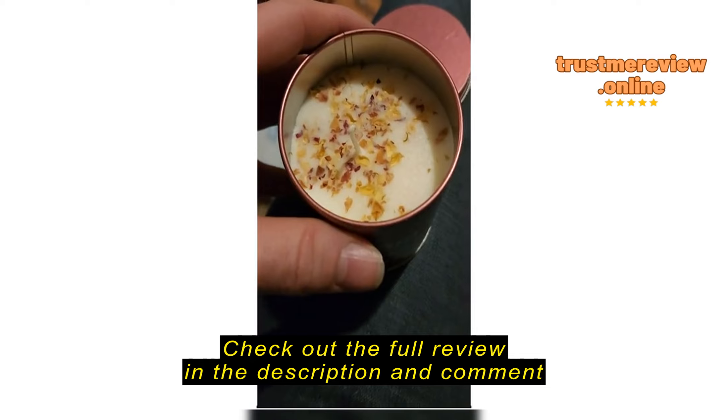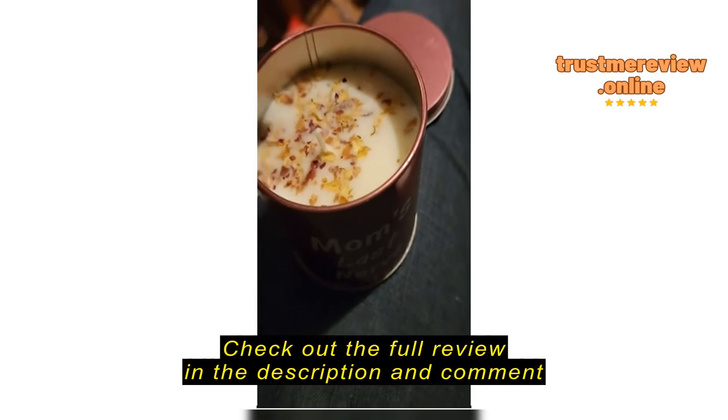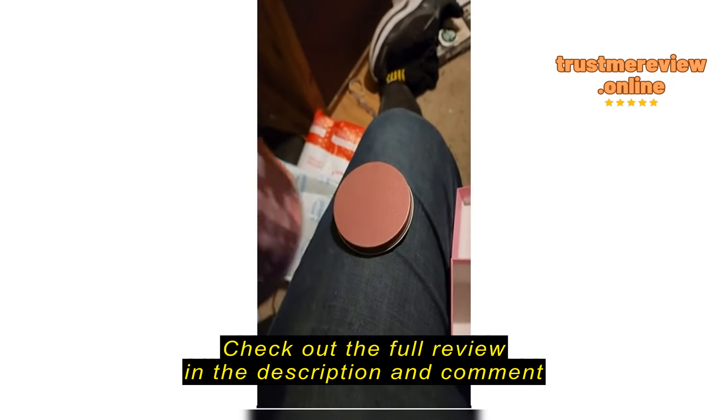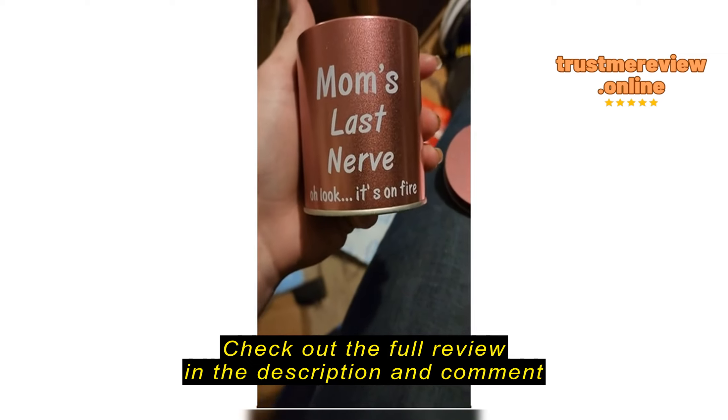It's got a nice purple color to it. Was that potpourri in there? It's very soft — beeswax maybe. I'll double check the website and see exactly what it's supposed to be made out of.